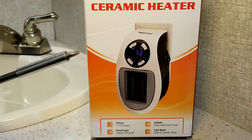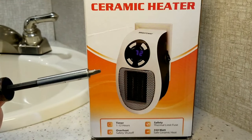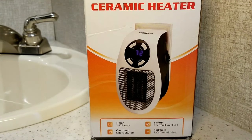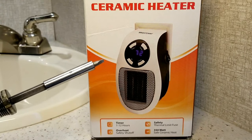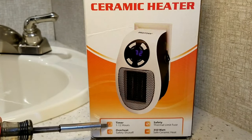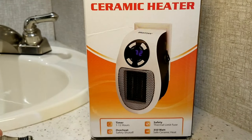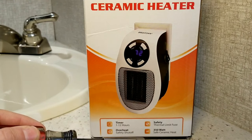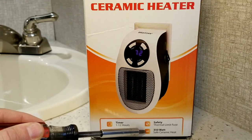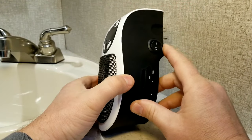So we're going to take my little pointer tool here — if you guys know what that is, you can pretty much take apart a whole RV trailer with one of those. Anyway, I purchased this ceramic heater on Amazon. It had good reviews, it was about thirty dollars. It has a few simple features like a timer you can set from one to twelve hours, overheat protection, a thermal limit fuse for safety, and it's rated at 350 watts.